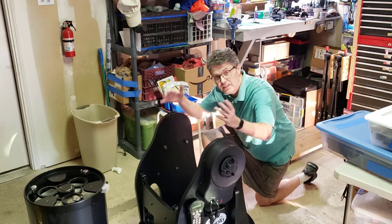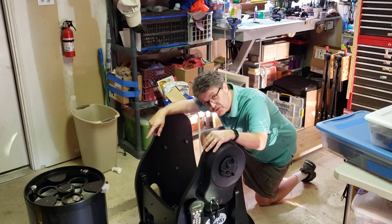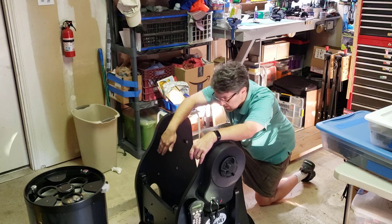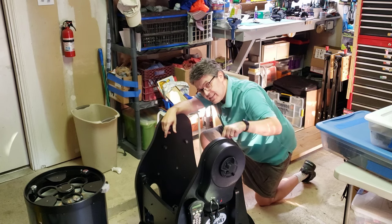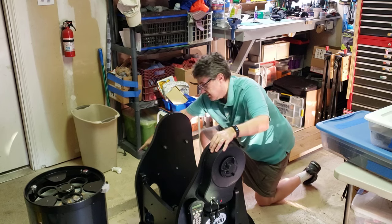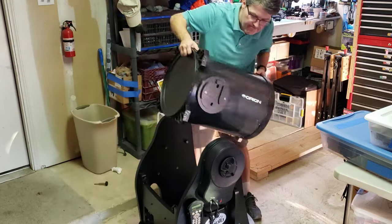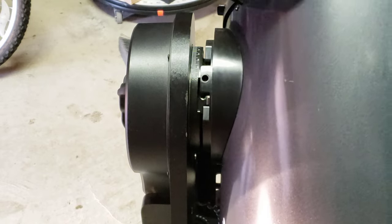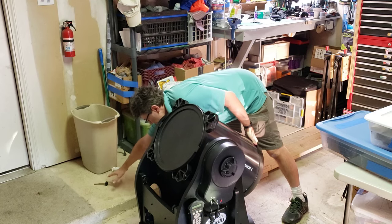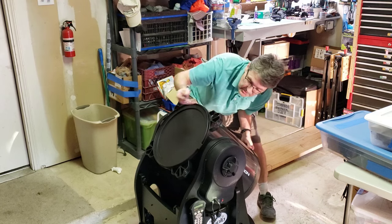Let's go ahead and start assembling this, and then we can take a look at what we've got. The first step is to take the lower portion of the telescope tube and put it in here. The side trunnions — one side rolls on these roller bearings, and the other side goes into this keyway area here. Then there's a bolt that goes into it.